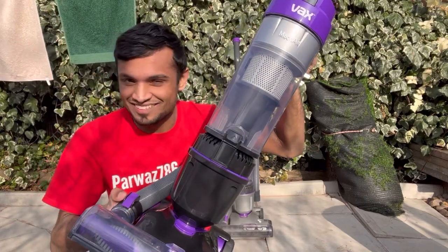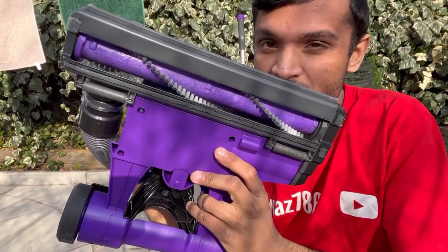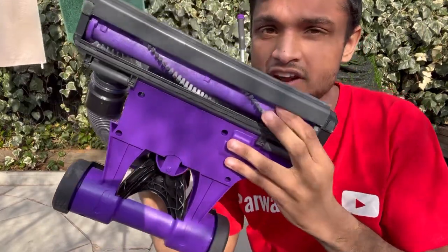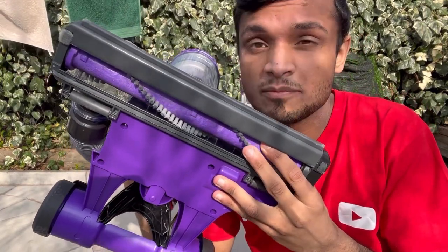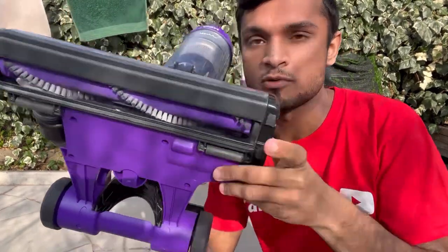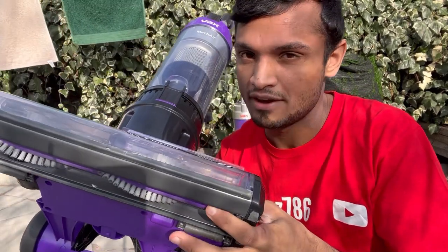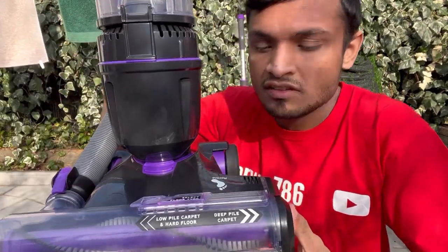This is a pretty premium machine. See this purple brush bar — that is one of the best brush bars you could ever get. These bristles are incredibly dense and stiff so they will really scrub your carpet and get that deep-down dirt out. There are two rows of these with a powerful brush bar motor, so it's going to continuously scrub your carpets without any effort.